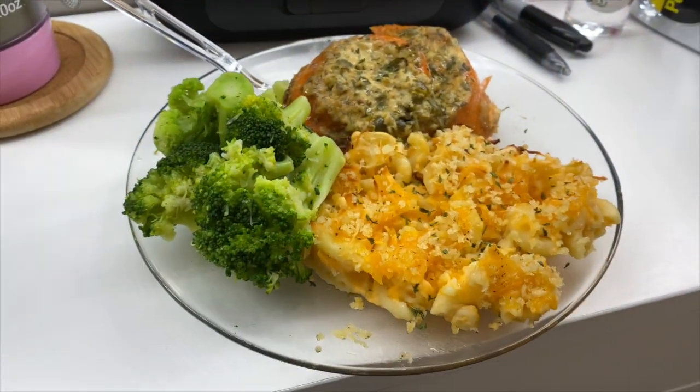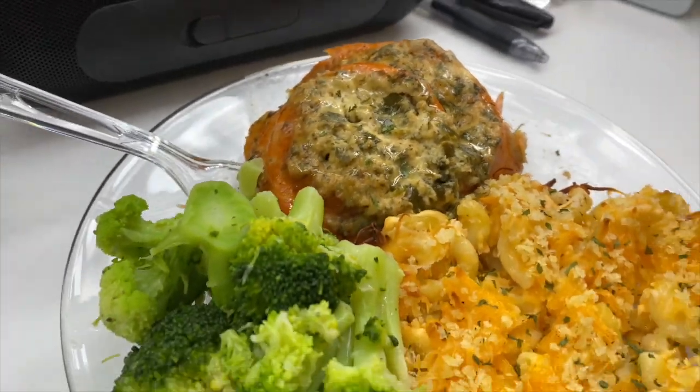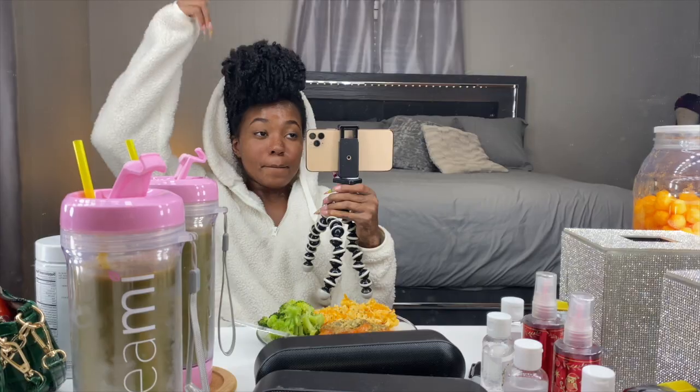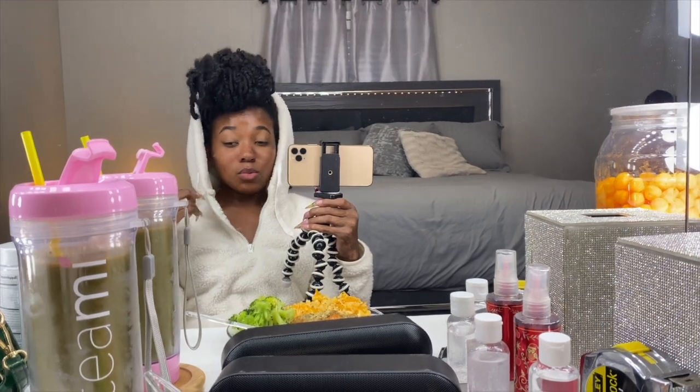I chose the pretty one for the thumbnail and the plating — don't tell nobody about the other ones, they were just misbehaving. At least I got a couple decent ones, so I'm not even mad. I'm about to eat this because I'm hungry.